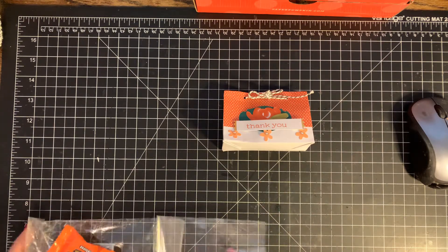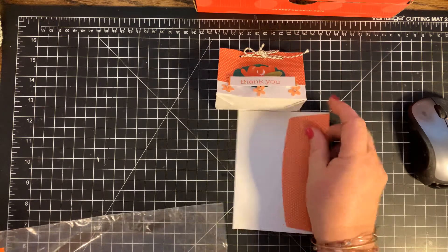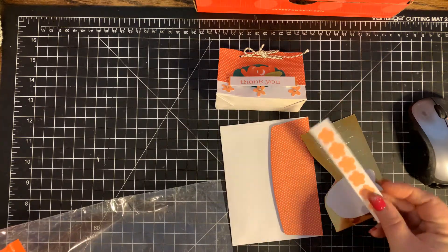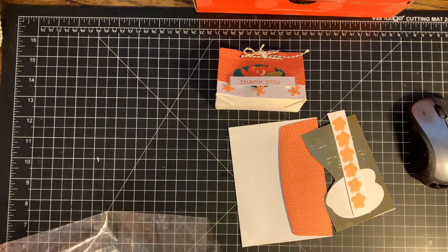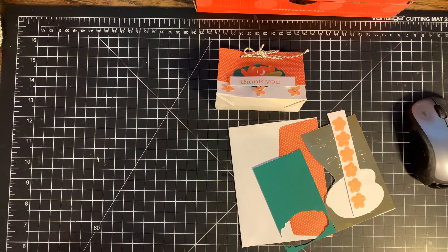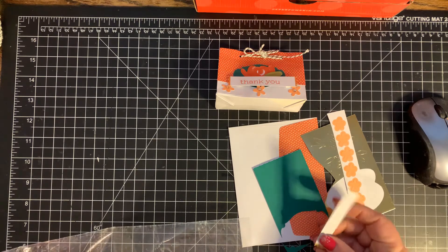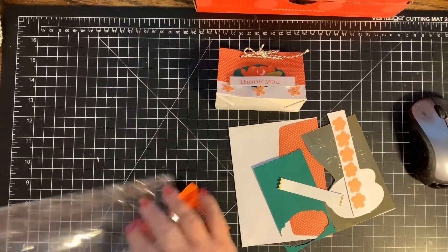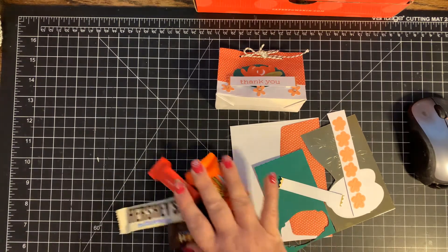Okay, so we're going to go ahead and get started. What you're going to need is one envelope, some leftover foil pieces and some of the stickers, one of the card backs, a label, and some candy to fill it with.